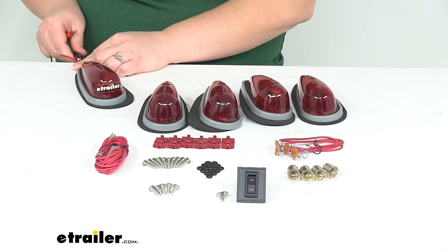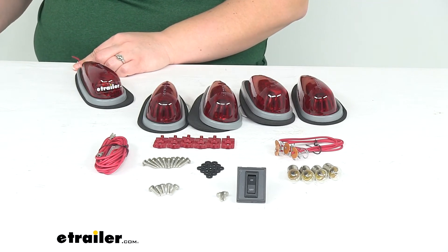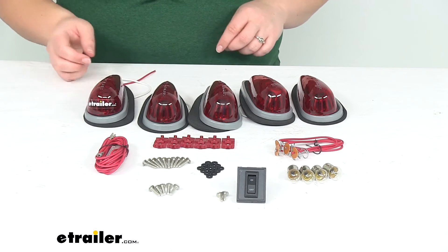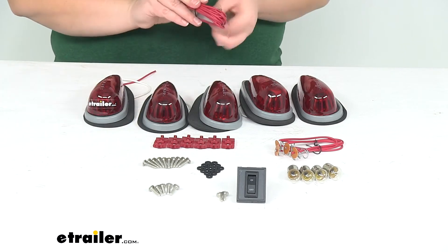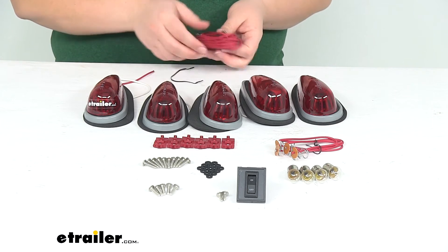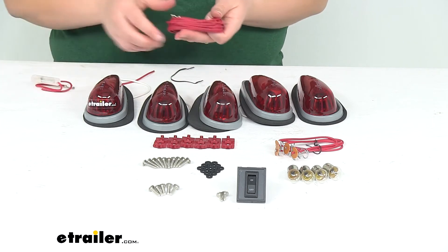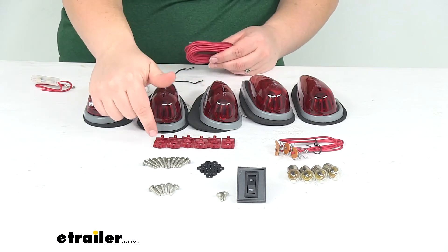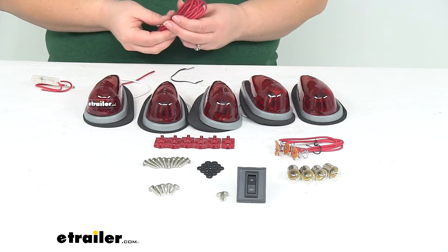I'll disconnect my wires and then we can go over what else comes in the kit. You'll get quick splice connectors — that's where you're going to make your electrical connection. It's all going to run off of the one main wire that comes with the kit. So this long wire runs between all five lights; quick splice it in there with the connectors and you should be good to go.